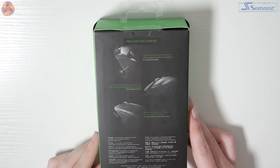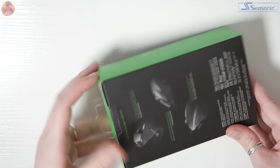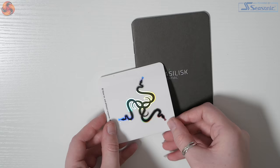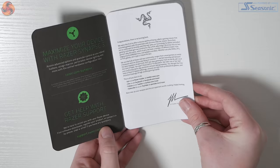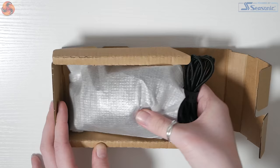Whilst unboxing the Razer Basilisk Essential mouse you can see that the packaging has retained its iconic green and black colour scheme, displaying the product on the front of the box and more information and specifications on the rear. Opening the product up you will find a really cute Razer logo sticker and the Razer Basilisk quick-start guide, which has a greeting message on the inside and all the information needed on how to set the mouse up.